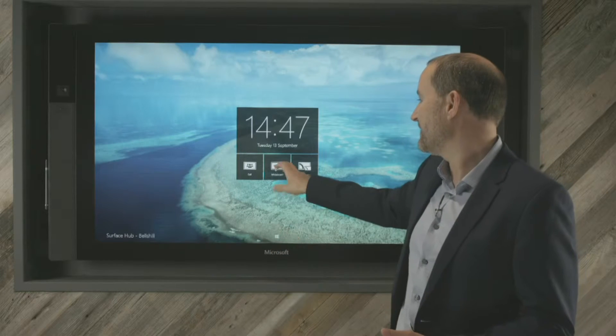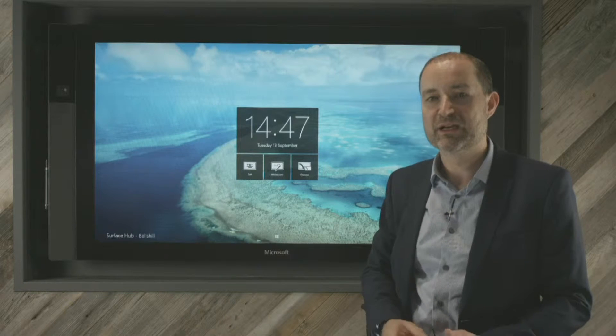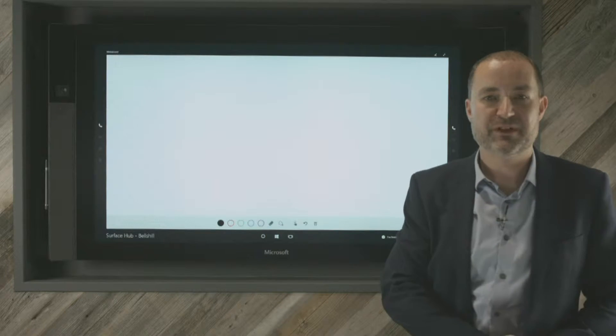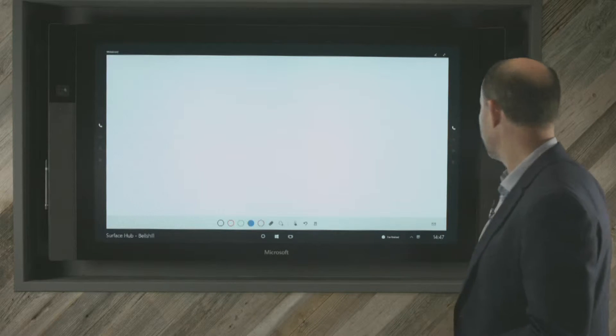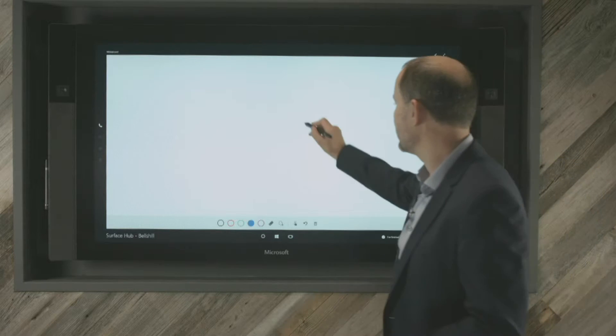In addition to that, we have one of the most important features that most people will use in a boardroom: presentation applications, and obviously the whiteboarding tool. The whiteboarding tool is launched straight from the opening screen, and we get all the features you'd expect to see. I can choose my pen colour and I have dual pens that I can use during those sessions.